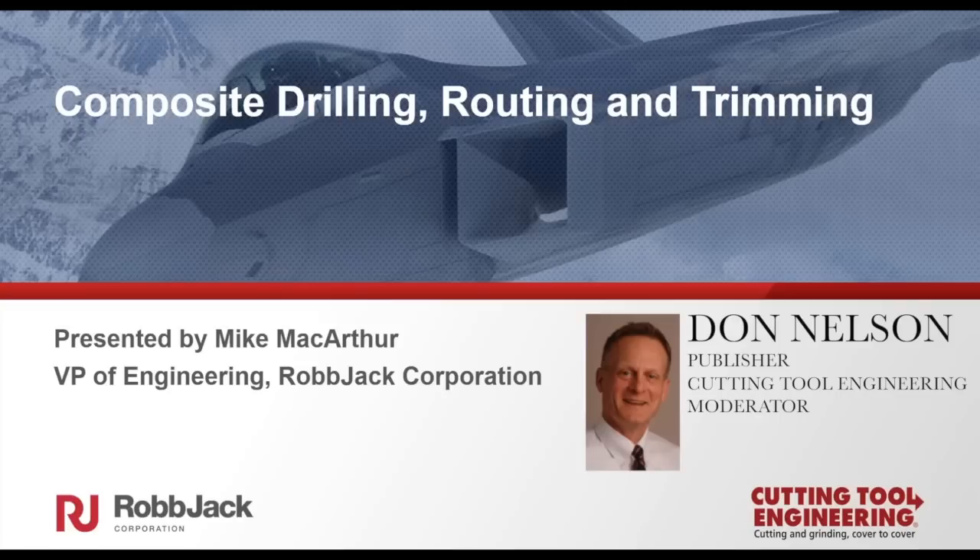Robjack, headquartered in Lincoln, California, has been designing and producing high-quality carbide tools for more than 50 years. These include end mills, routers, drills, engraving tools, and slitting saws. Mike started as a tool grinder at Robjack 20 years ago, and for many years served as an Applications Engineer. In his current position as VP of Engineering, he is responsible for research and development. The webinar today will last approximately 30 to 35 minutes. Afterwards, there will be a question and answer period that will last about 10 minutes.